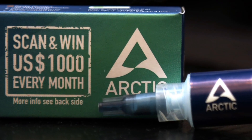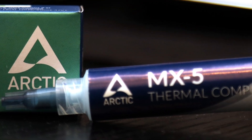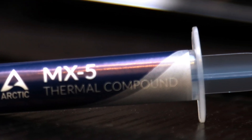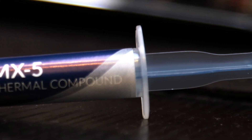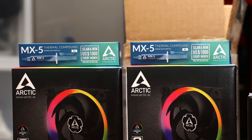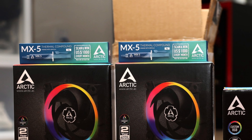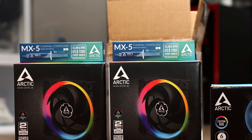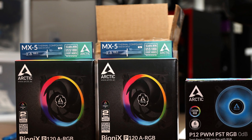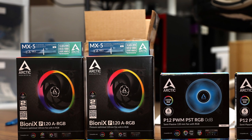At this point, you may be wondering: what is so impressive about this? Arctic made pretty much the same thing as Noctua. This is a legitimate question, and the answer concerns the price. The NTH2 is $13 for 3.5 grams with 3 cleaning wipes, or $25 for 10 grams with 10 cleaning wipes, while the MX-5 is $12 for 8 grams without the spatula, or $15 with the spatula at the same size, at press time.